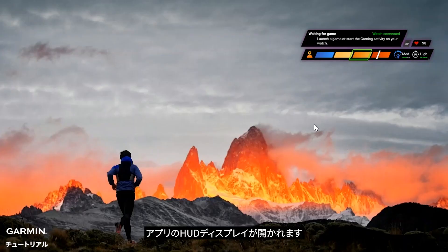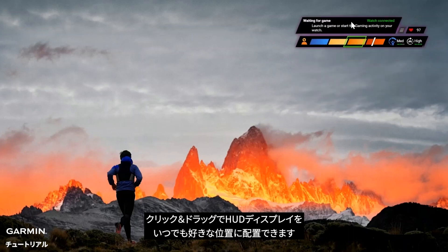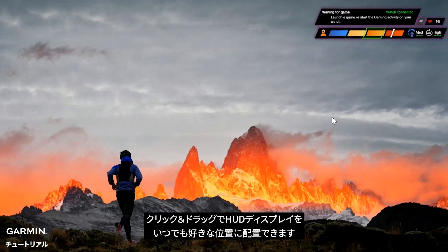The app's HUD display will open. This provides your heart rate, stress, body battery, and information over the gaming session. You can click and drag to position the HUD display to your preferred location at any time.